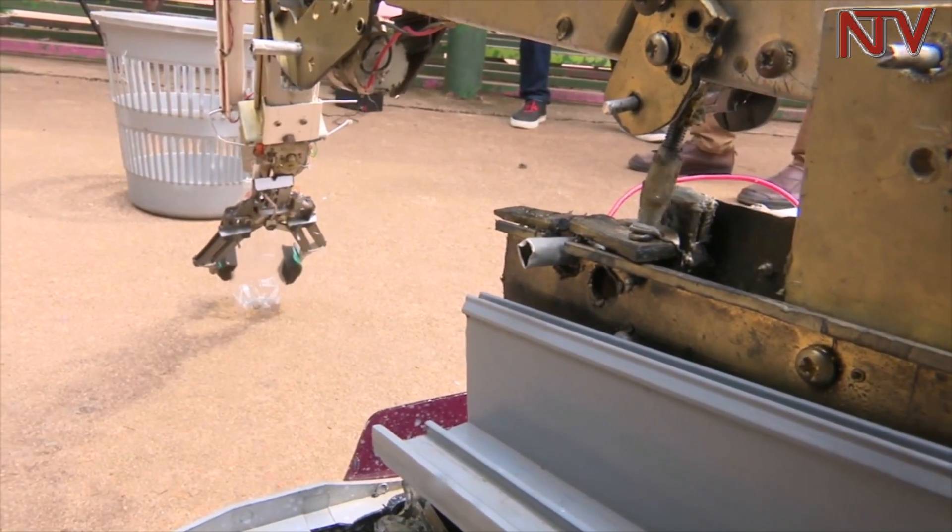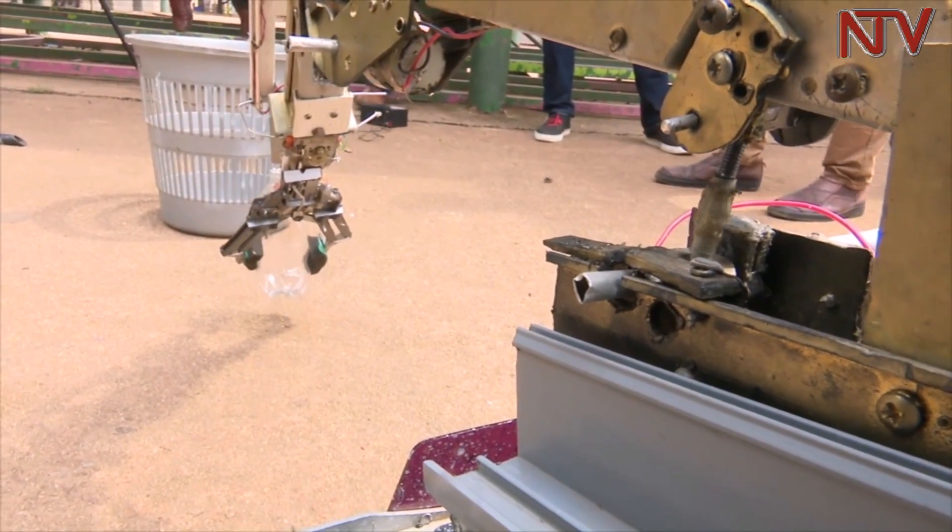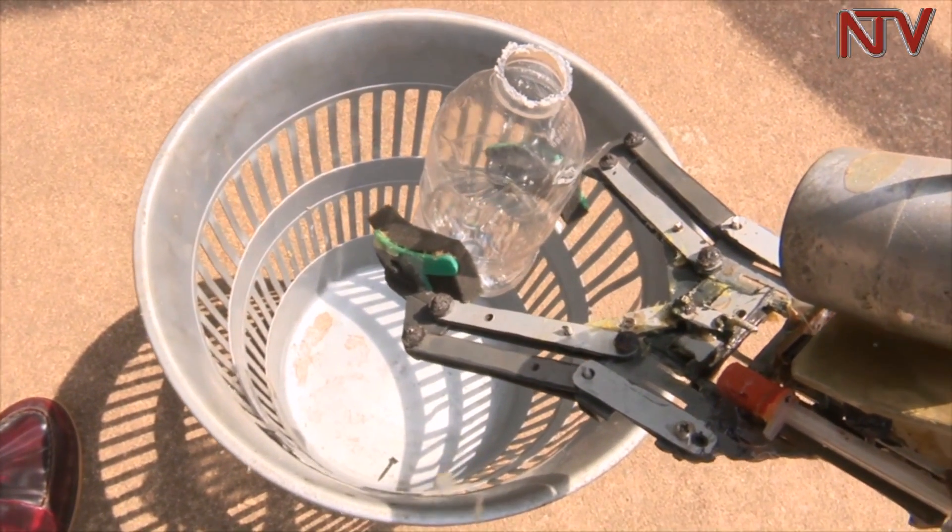The same prototype can also be used to lift objects and dispose of rubbish. Reporting: Sudil Biaruhanga, NTV.